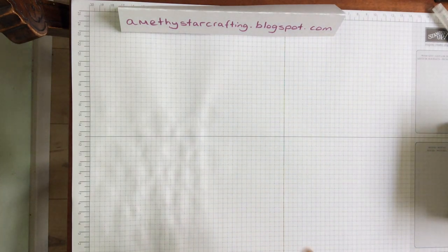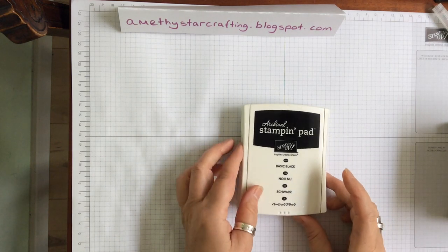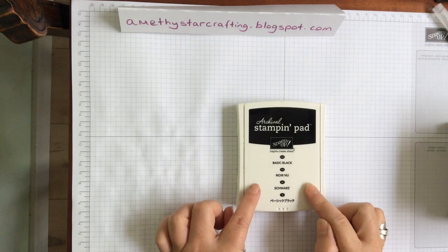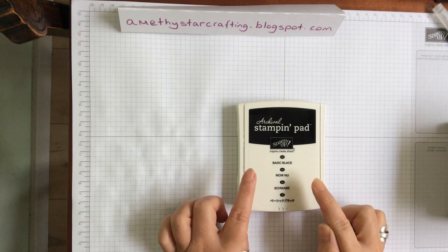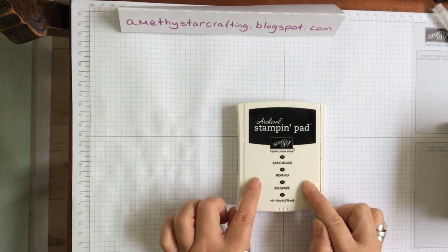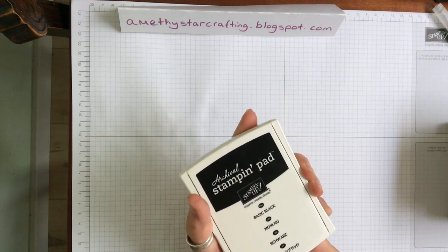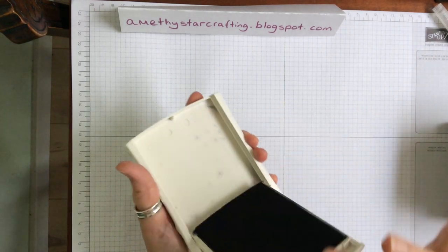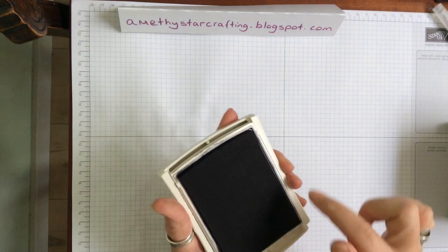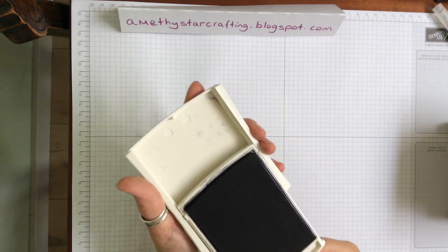Let's start with the inks because obviously you want to be able to stamp on something. Basic Black Archival is really good - it allows you to do watercolouring, stamp all your images, and stamp your sentiments. One of the nice things about the pads is that you press on where the little three dots are, lift it up, turn it over, and you have your nice big wide surface pad to be able to stamp on quite easily.